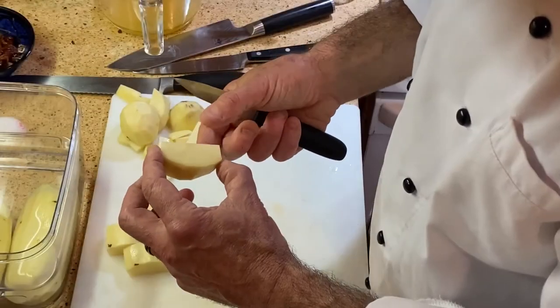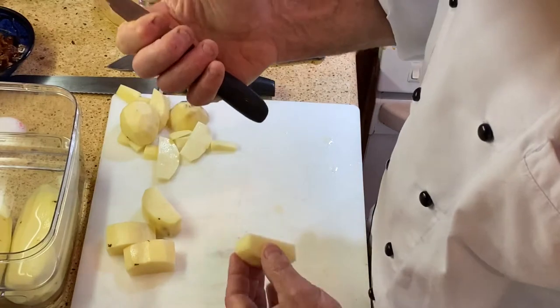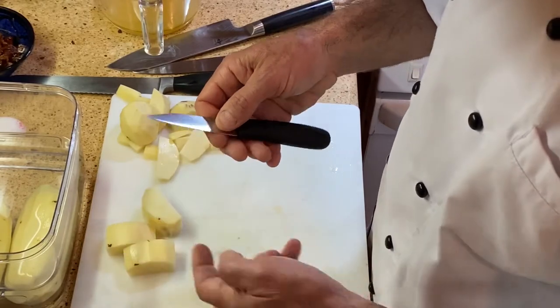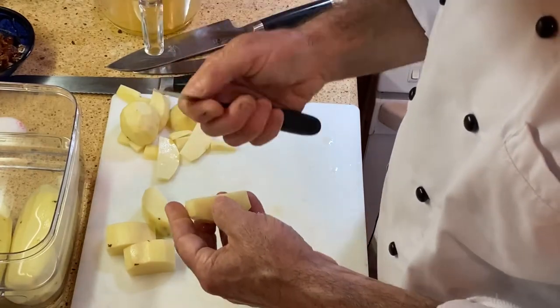With this hand to hold the potato, I can hold it either like this — sometimes that gets in the way — or I can hold it like this. When I do my tournée, if you notice I hold my knife a little bit choked up in my hand. I don't hold it all the way down here. I want to use the first inch, inch and a half of the knife, so I choke up a little bit. I've got it in my hand — I'm not cutting into the blade at all. It's very safe and very comfortable.